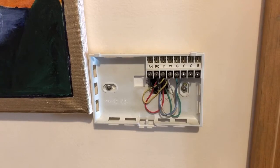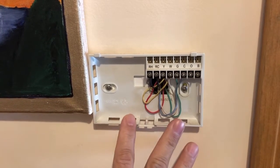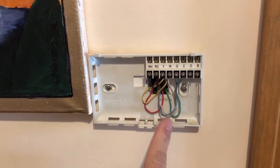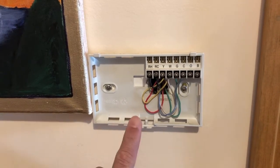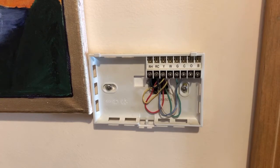Before you install the ecobee 3 Light, make sure you turn off your furnace — either from the flip switch or from the breaker, which is the more secure way. If you don't have knowledge about voltage, you should definitely do that. In my case, I have one ecobee upstairs controlling the upper zone and this one for the ground floor. I turned both off, but I did not flip the main circuit breaker.